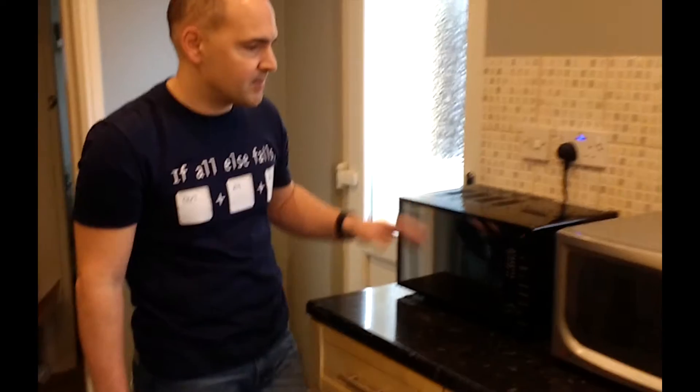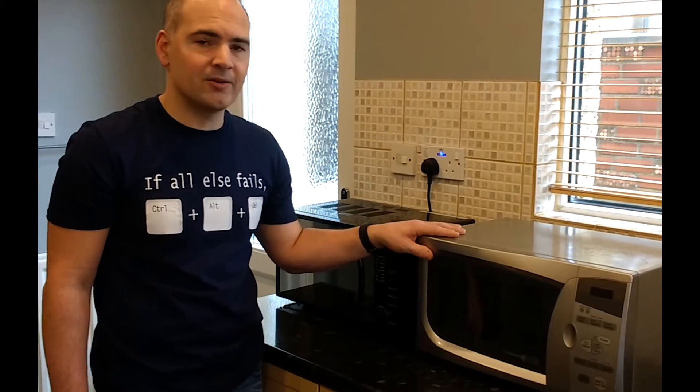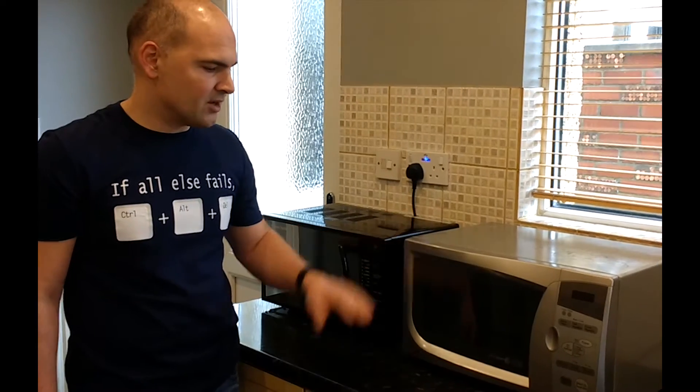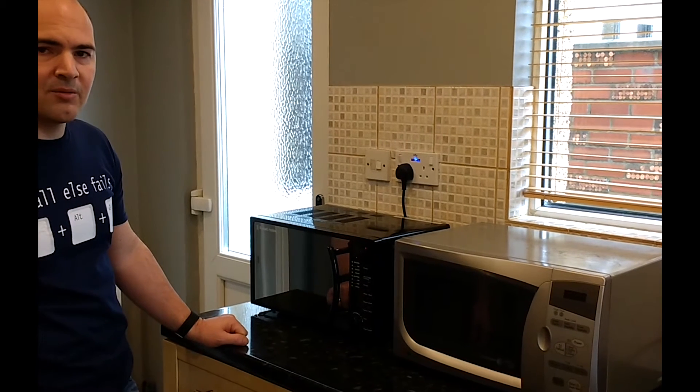So it's going to save a lot of space compared with this old model, although saying that we've had this one probably about ten years or more. So it's about time it went, but it's served us well. But now we've got this nice and shiny Russell Hobbs and we'll see how we go on that.